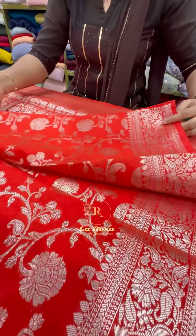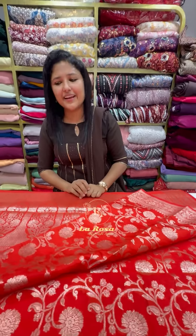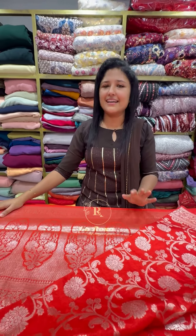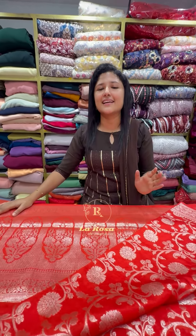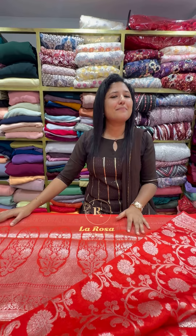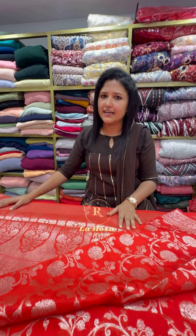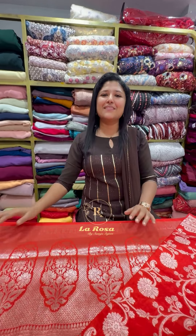Now the price is 1,500 rupees range. This is a super concept of Benarasi Saris. If you want to purchase online, you can check the website. There is free shipping. This is a pre-booking product with a 20-day pre-booking time. If you want to place orders, please leave a comment. Thank you.